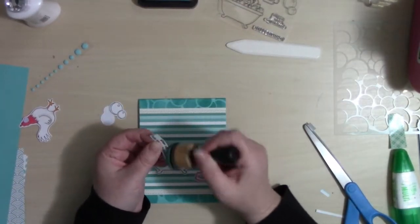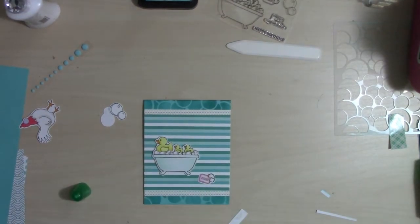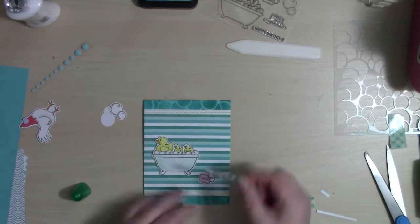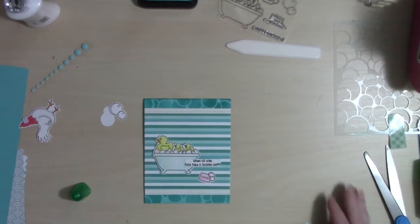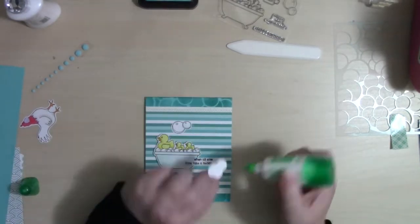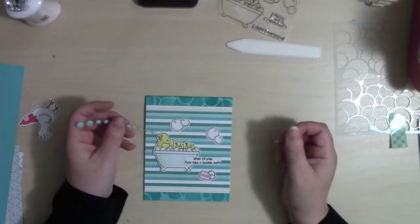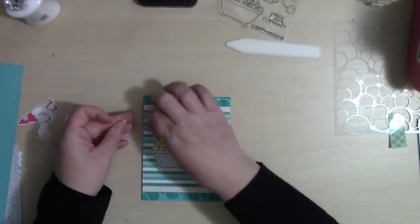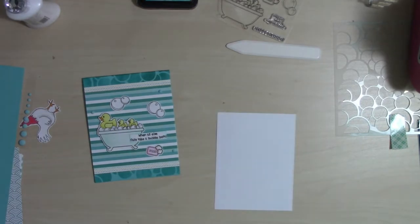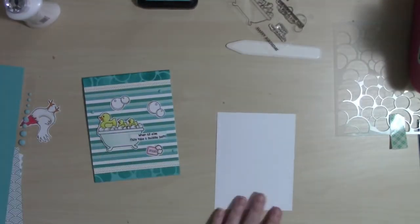I'm adding the little bathtub with the rubber duckies using foam tape, and I'm going to add the sentiment piece here. I stamped that out and added some peacock feathers all around it, and I did end up having to trim it a little bit smaller because I didn't want it to be bigger than the tub — I really want that tub to stand out. I popped it up on foam tape on one side and used liquid glue to adhere the other part to the tub.